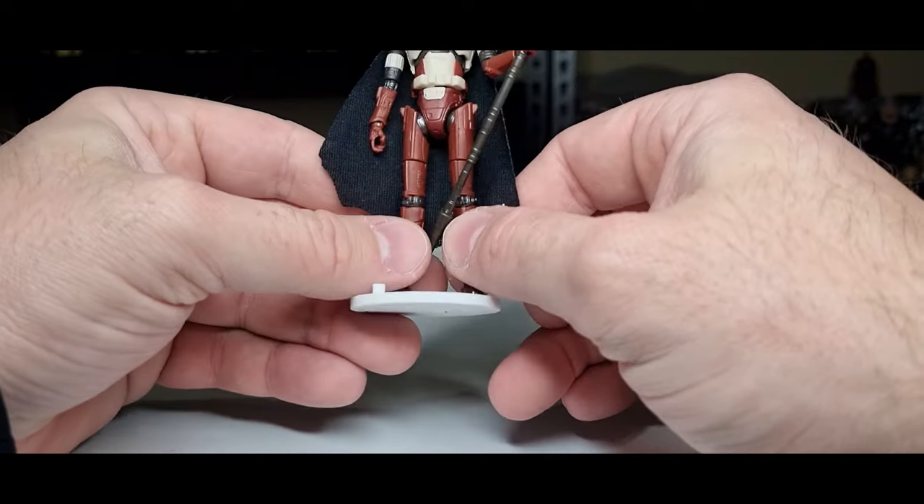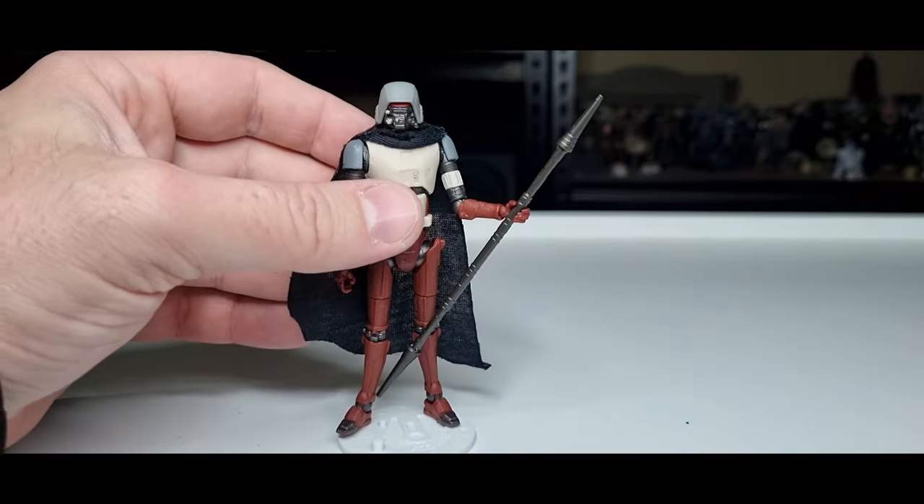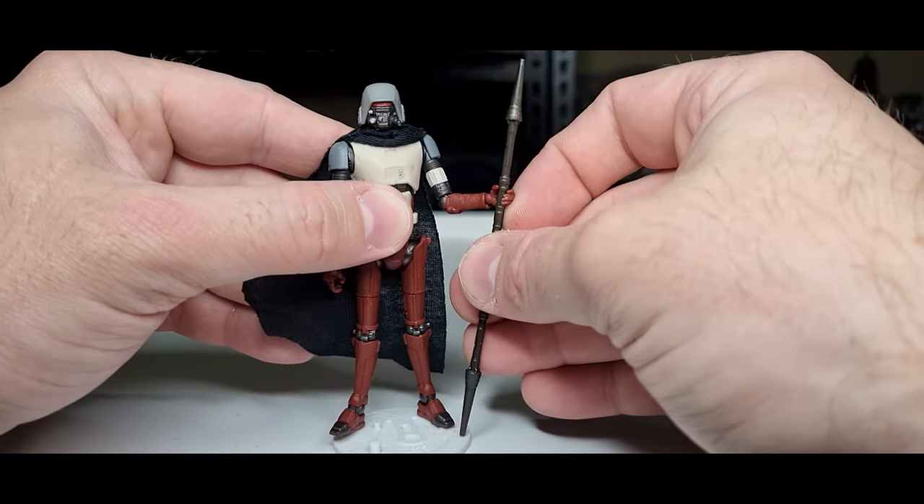Paint applications overall are pretty clean. A little bit of weathering probably wouldn't have hurt, but again that's something you can do yourself if you feel so inclined.